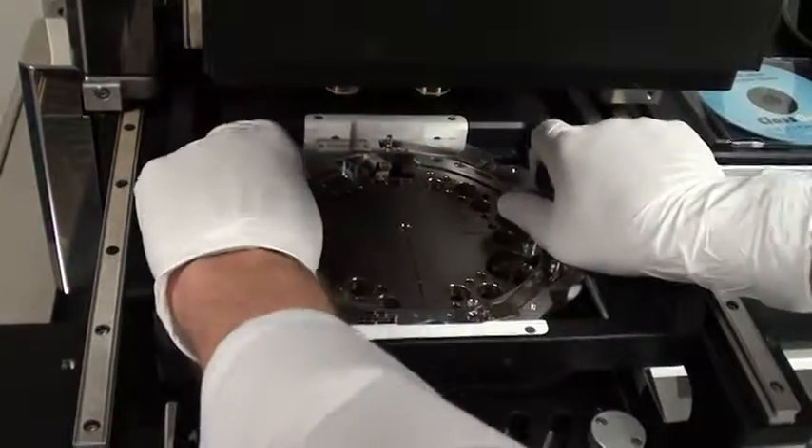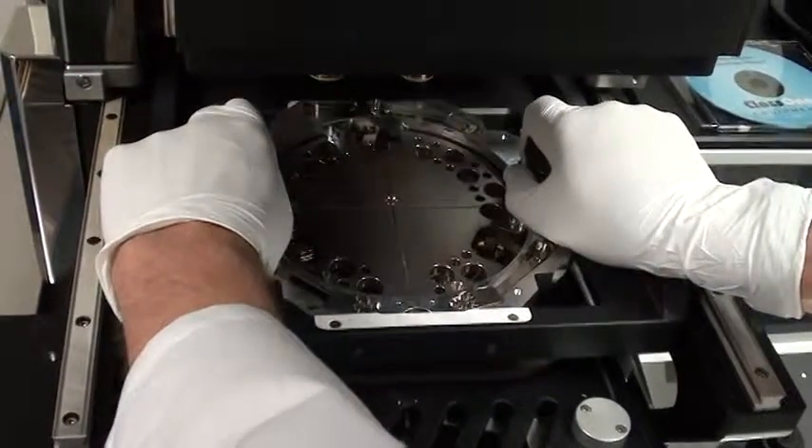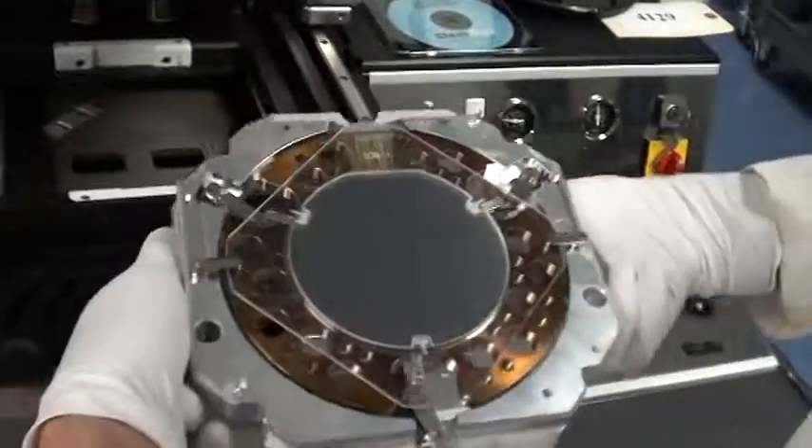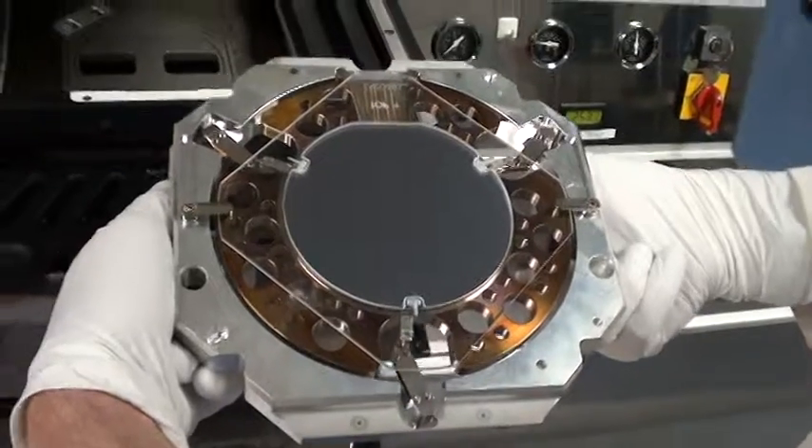And now I can remove everything. And that's everything clamped together. Now they are ready for the next step, which is bonding.